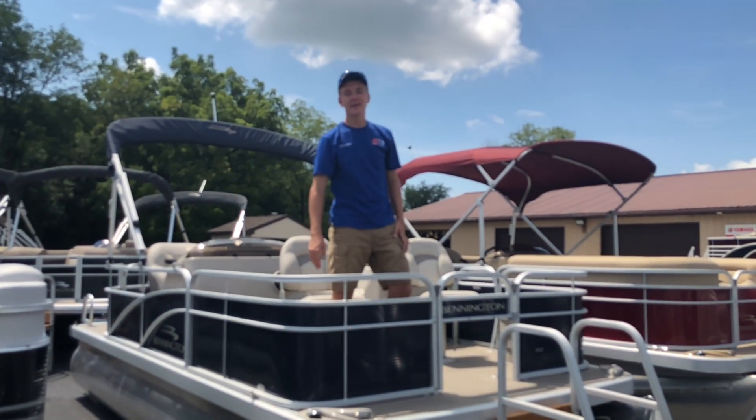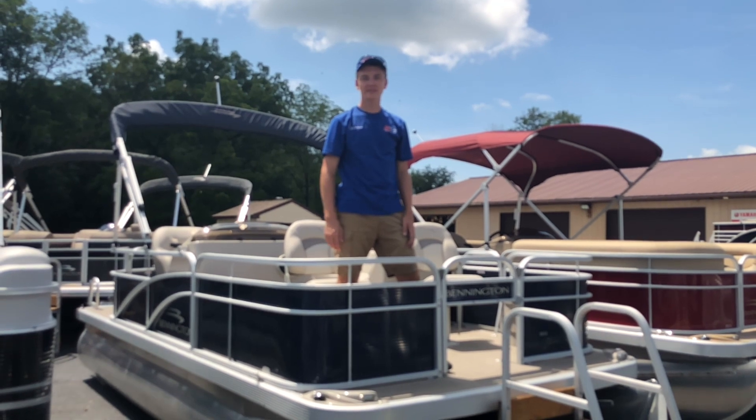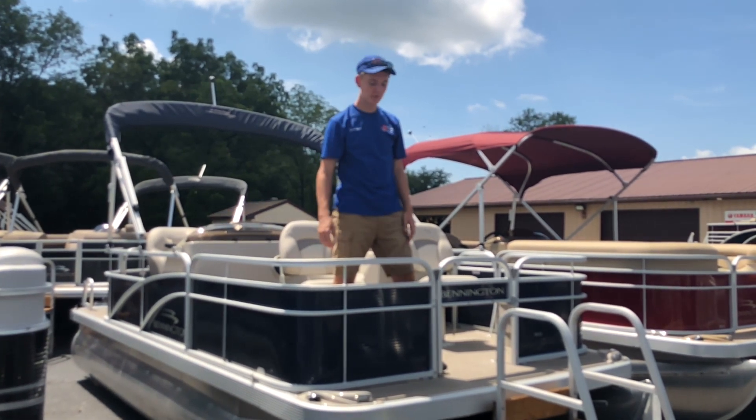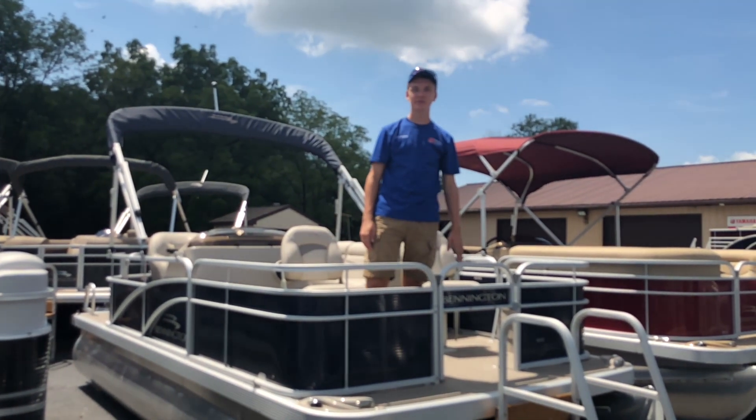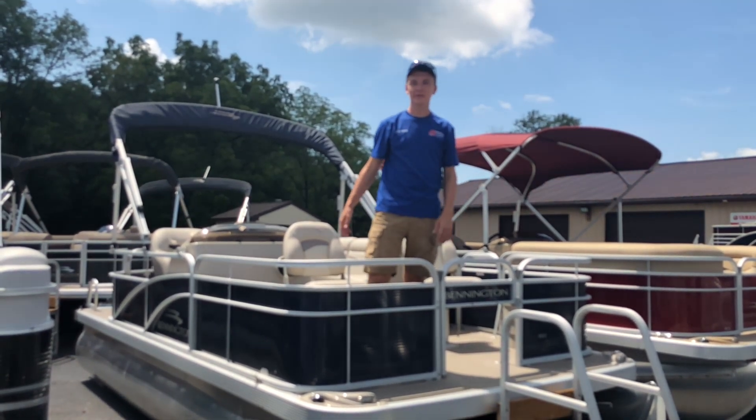Hi, I'm Jared from FNS Yamaha. Today I'm going to be walking you through the 2018 Bennington 188SF3 pontoon boat. This boat comes with everything you see here in addition to an ocean blue mooring cover. The boat is 8 feet wide and 18 feet long.